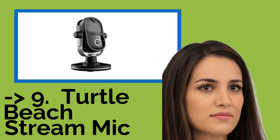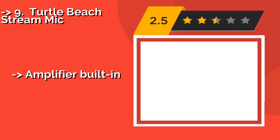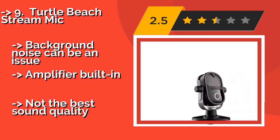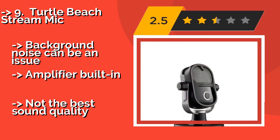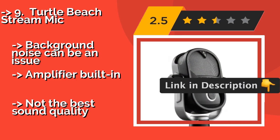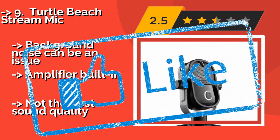Ninth on the list is the Turtle Beach Stream Mic, designed and built by one of the most respected manufacturers of headphones for the gaming industry. The Turtle Beach Stream Mic, about $180, is intended for use with consoles and boasts a fast and easy setup. The company's Earforce Audio Hub software lets you tweak its performance. Background noise can be an issue, and it has an amplifier built-in, but not the best sound quality.